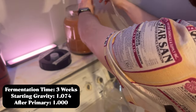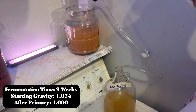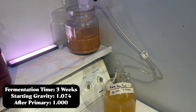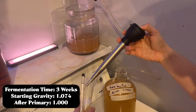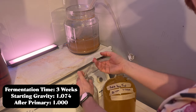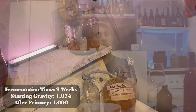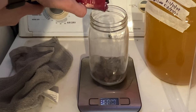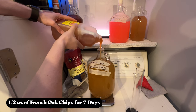Once it was done fermenting we got out of the primary state — about two to three weeks to ferment. It started to clear up, which is how I knew it was done, and I also took a gravity reading. It started at 1.074 and ended at 1.000. At that point we racked it off the lees and let it set for a while. About a month went by, and then we decided to oak it — specifically I used some French oak chips. I added one half ounce of French oak chips and eight ounces of honey at the same time.